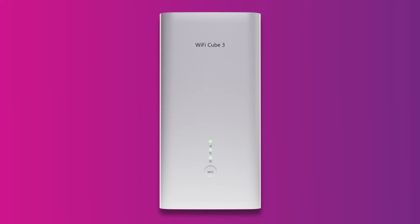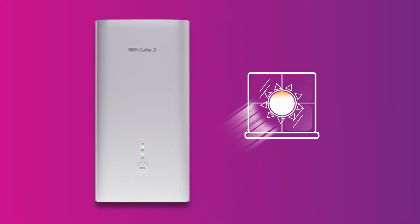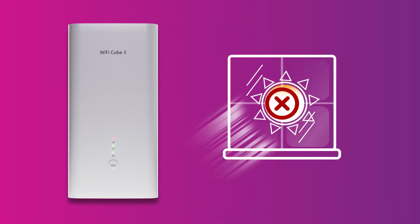If your modem's 4G light is red, move your modem to another location, ideally near a window and away from direct sunlight.